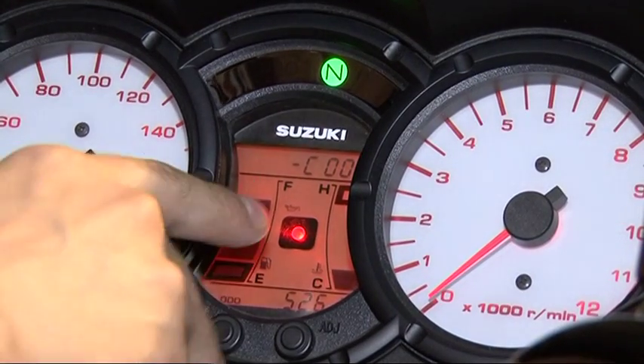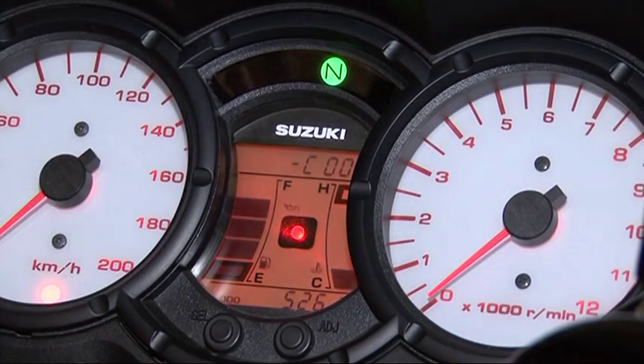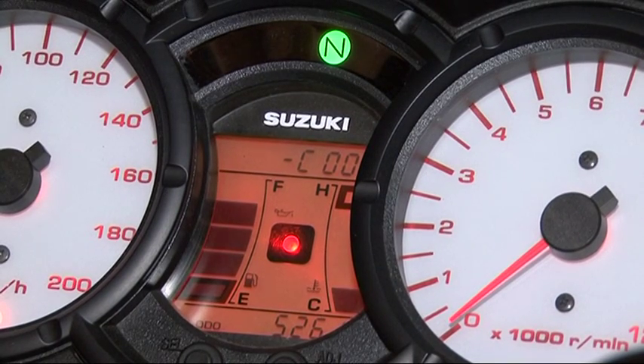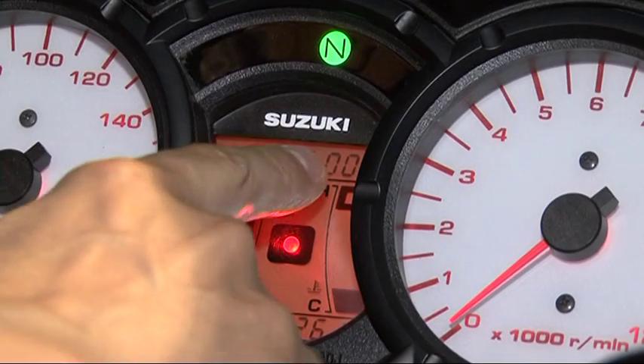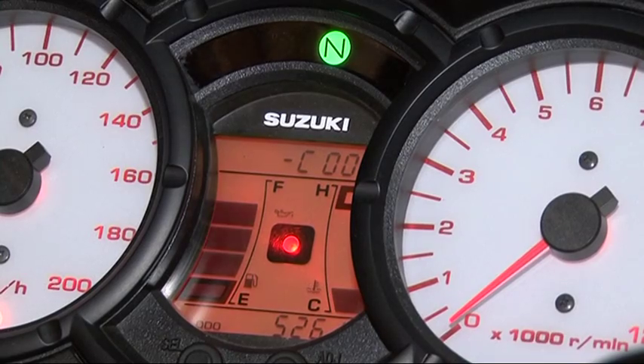This is the light that you will see either blinking or steady, along with the fault indication, if the bike has a problem or malfunction. Here you will see the stored code depending on the problem. I will put a full list for you to check the code and map it to a fault indication problem.